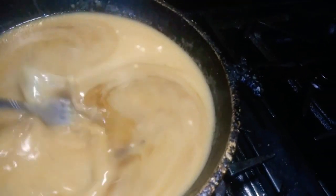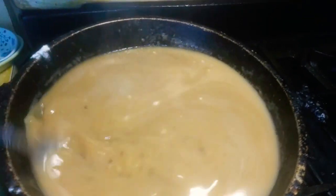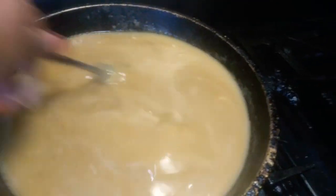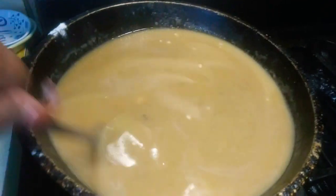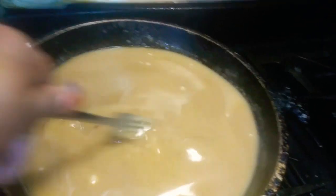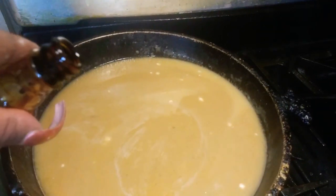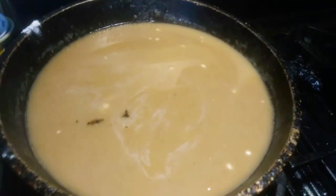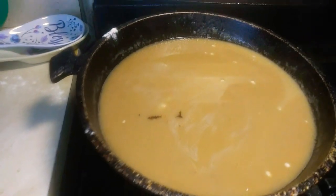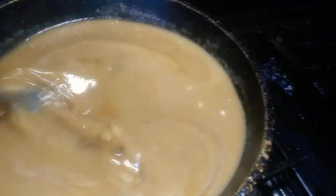So how I made the gravy was: when I got done frying, you pour off the grease. You leave what they call the good part of the grease. And then you add water and you add flour, and you mix it together.